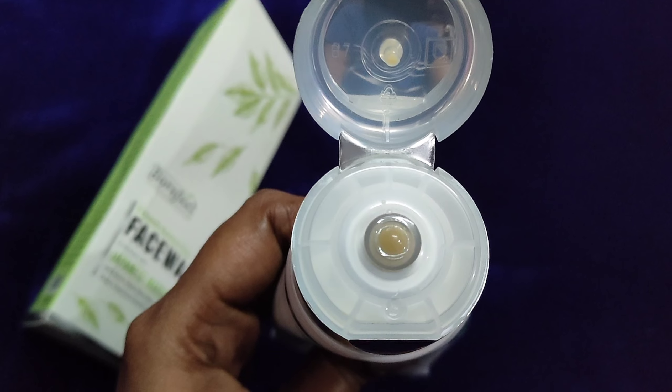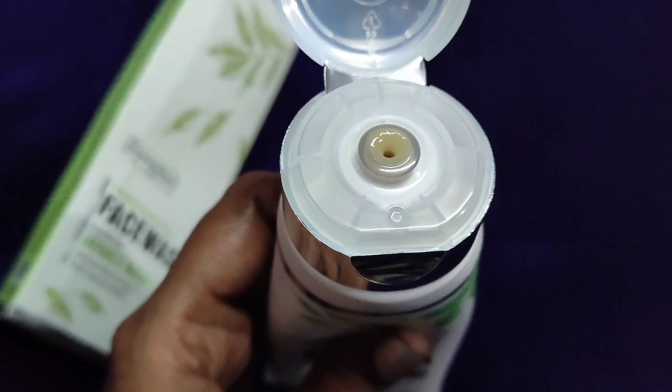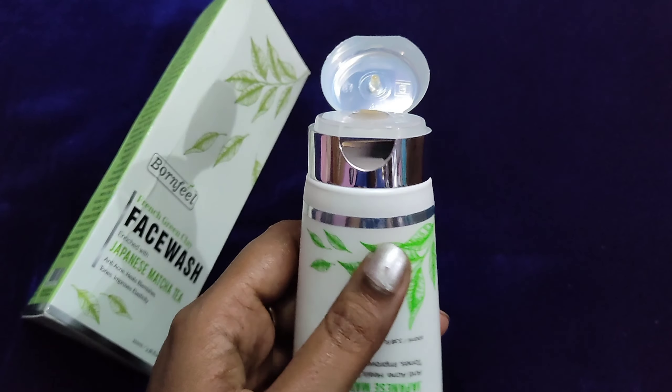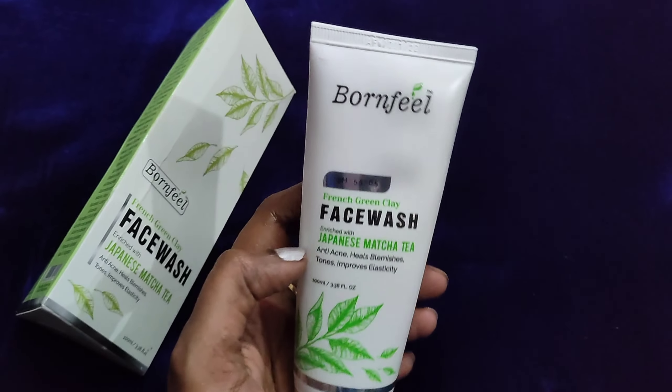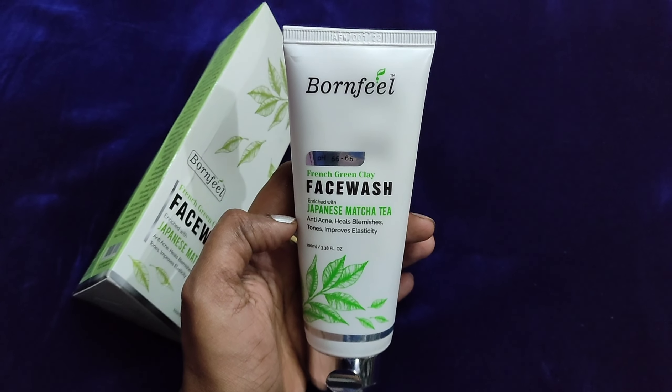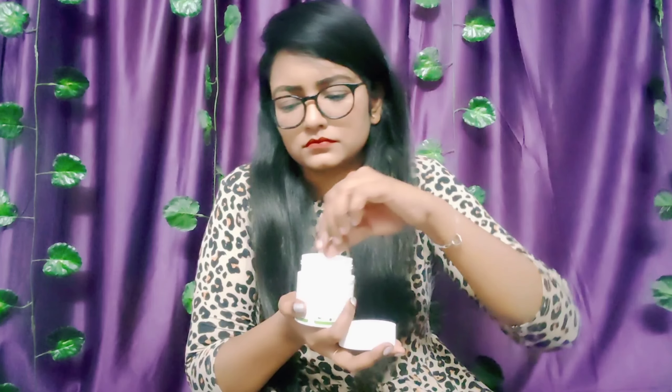It also helps reduce wrinkles, improves skin radiance, and keeps skin free from artificial and harmful chemicals.